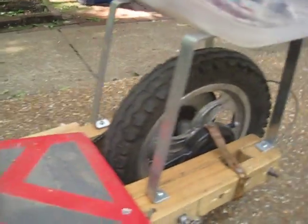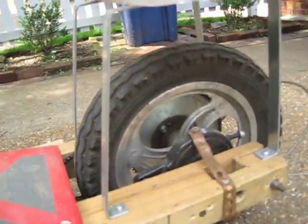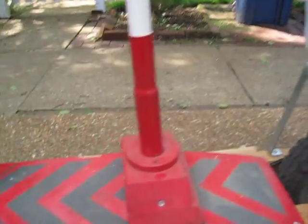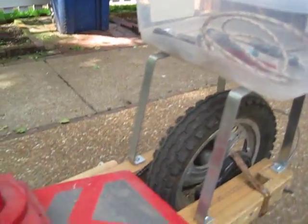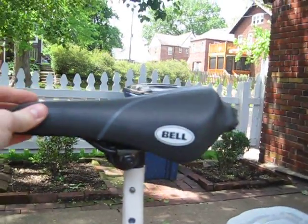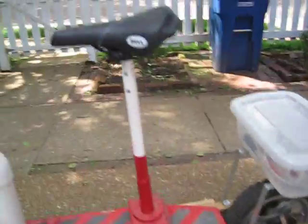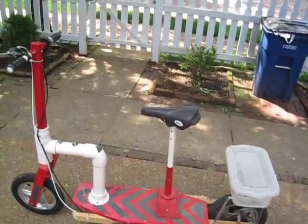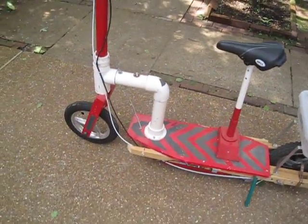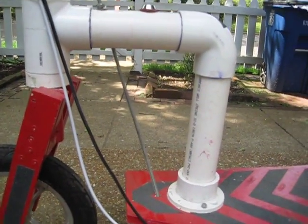I used to have my bucket back here but now I put these two metal bars, bent them into shape, and stuck the bucket on there so I have more room — it's more out of the way. I fixed the wobbling too; it used to be a little wobbly but now it doesn't really move. This is much more comfortable because I used to have to stand up all the time while riding, but now I can sit down feeling safe and not like it's going to fall apart.